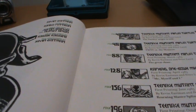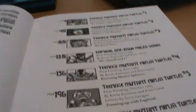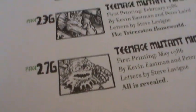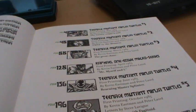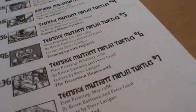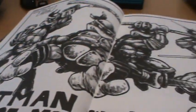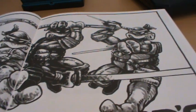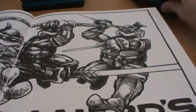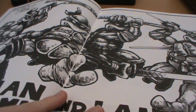Inside, as I was showing you, you have all the black and white artwork. You naturally get a contents page, and there are over 300 pages of comics in here — issues one through seven and the Raphael one shot. The pages are so big, everything is very nice and high quality, and all the images scale up really nicely to this size.